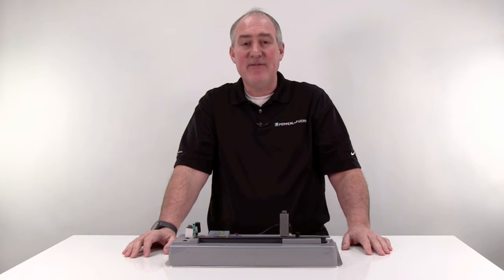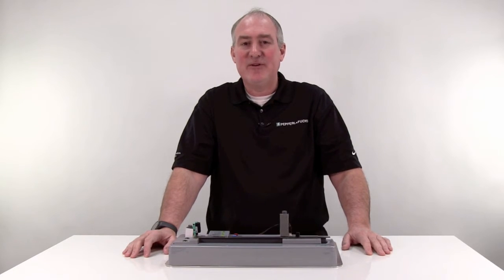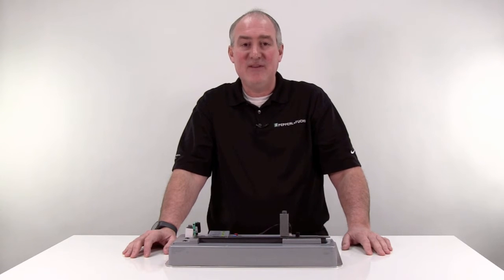Hi, I'm Tom Corbett, one of the photoelectric product managers at Pepperl & Fuchs. Diffuse photoelectric sensors are one of the most basic and cost-effective photoelectric sensors available. Light is emitted from the sensor, reflected off the target to be sensed, and received back to the sensor.